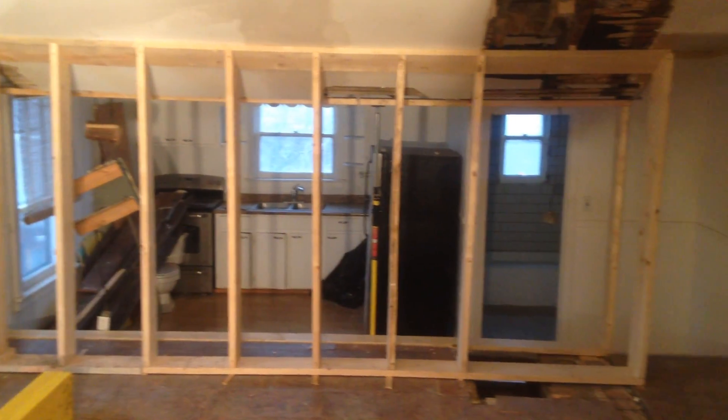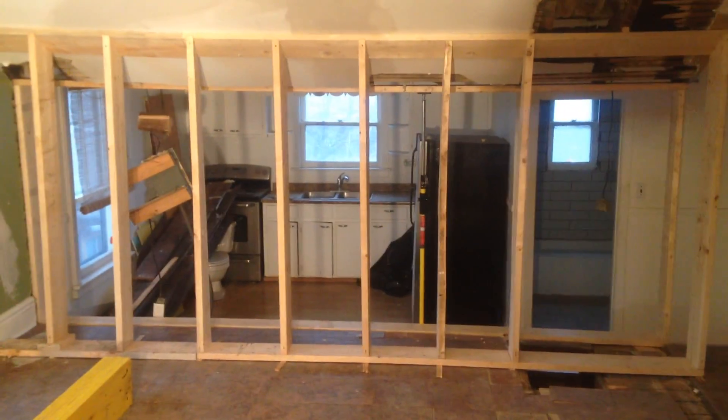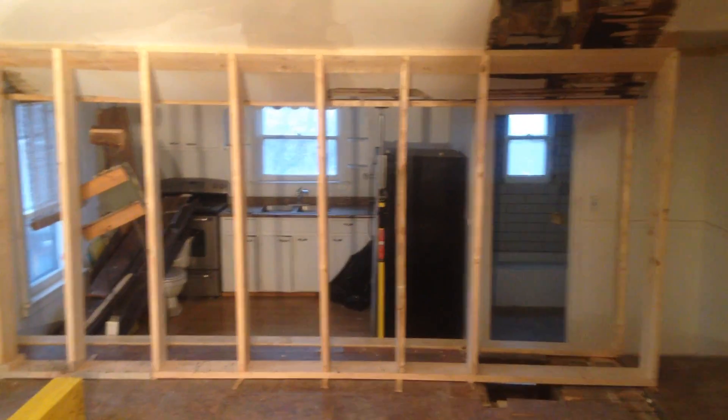Here's the other side of the apartment. We're going to put up a different style of beam. This is a larger gap — it's 13 and a half feet.